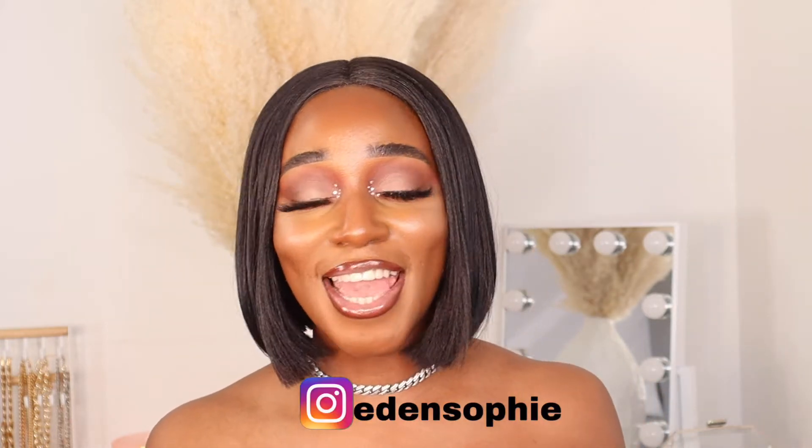Hey everybody, thank you for watching and welcome to my channel. My name is Eden Sophie, and in this video we're doing a foundation review and also lip swatches of the NYX cosmetics products. This is a soft glam look that I created — I love it — and if you want to see how I got this look, then keep on watching.